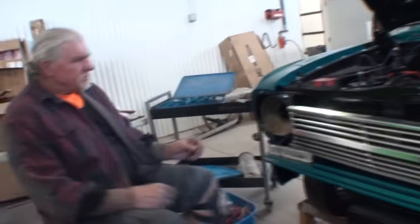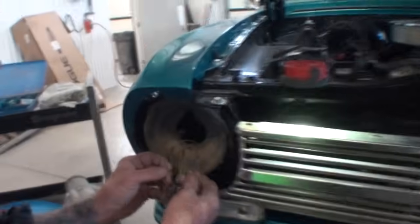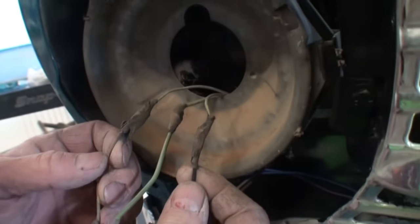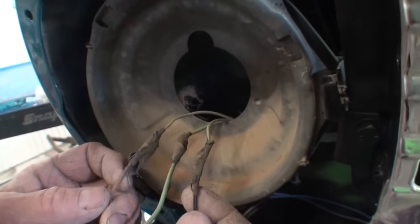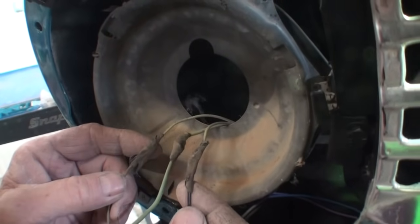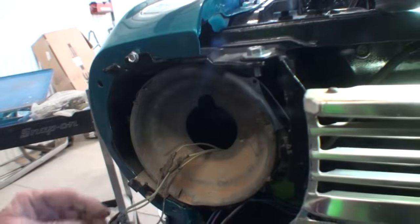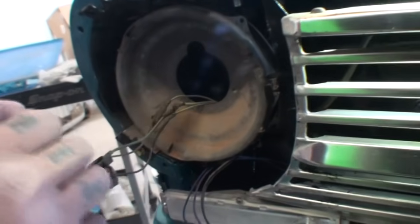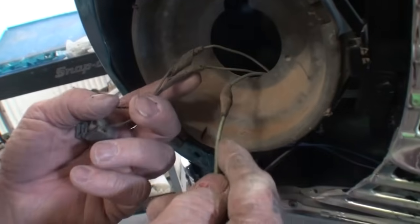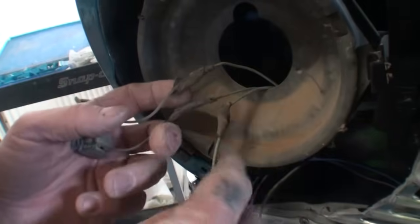Come on over here. Does anybody see this? Can you see that? What do you think of this? They got spliced — all the wires are spliced, all of them. That's what it looks like to me. Can you see what's behind here? We got cobwebs and spider eggs and everything else.